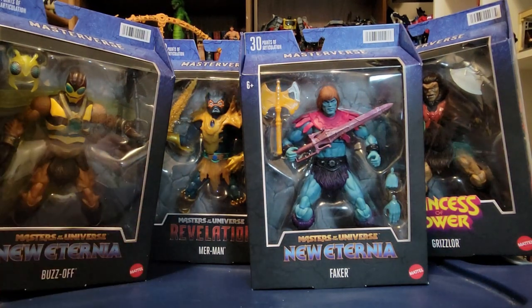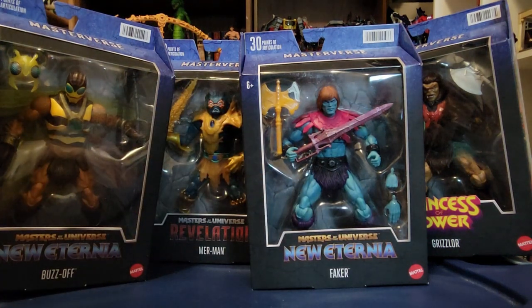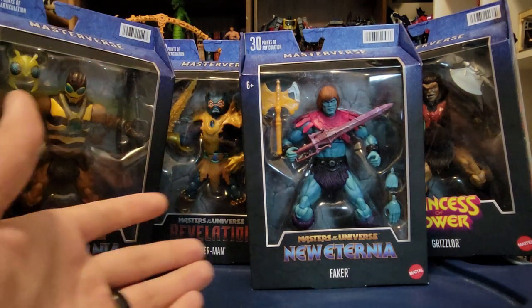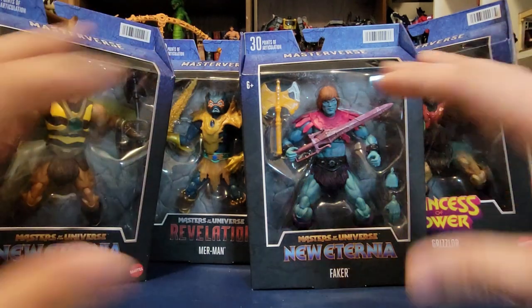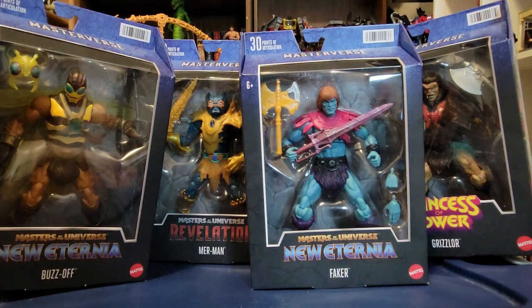All of these were pretty high on my ranking of the reveals. This is overall a super solid wave of figures with some New Eternia splashed in, and we've got Revelations. This is encompassing what Masterverse should be, and all these figures look great.